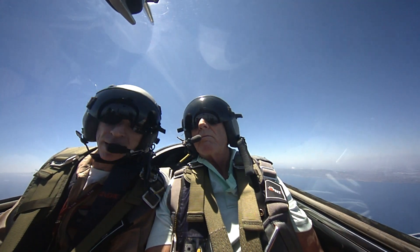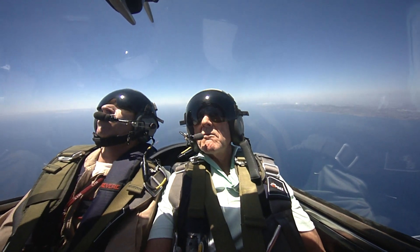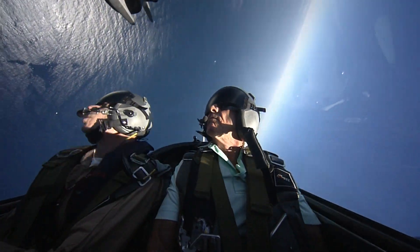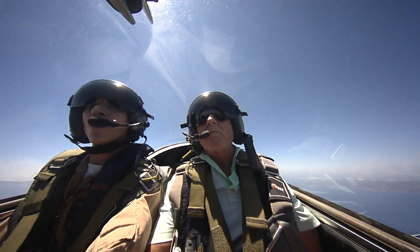Nice and smooth — bring your nose up nice and high, up, up, up. Way above the horizon. Nice and high. There you go — pitch it up. Come off the pull and roll right now. Go — hard right, full right. A little bit of right pedal as you roll — it'll roll a little faster for you. Nice. Good one. And stop right there. Beautiful — that was good.